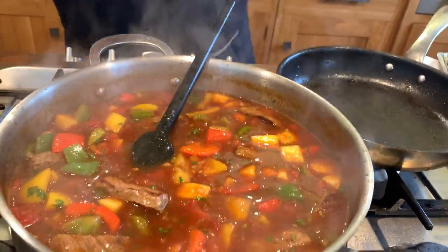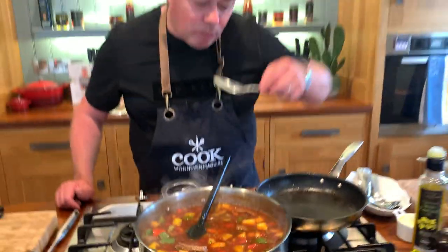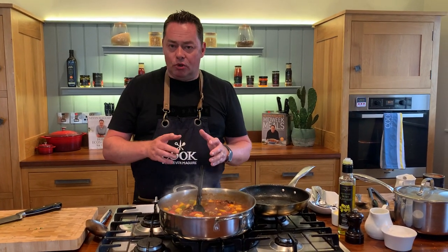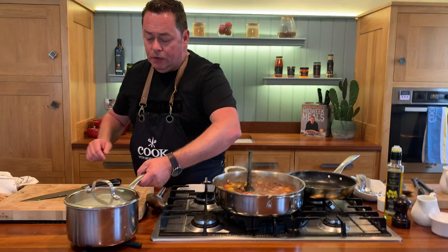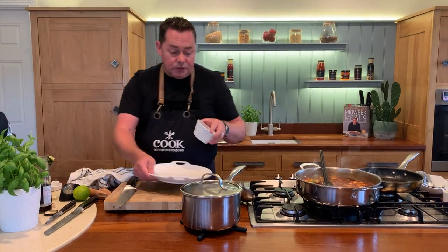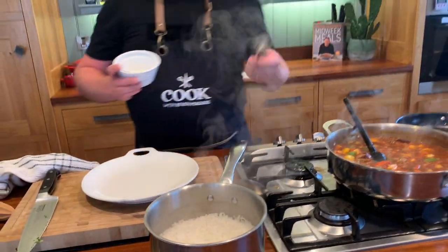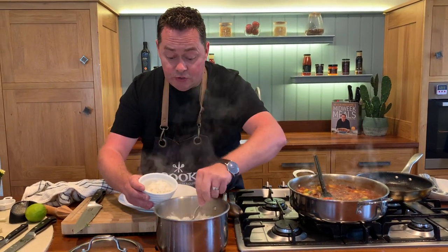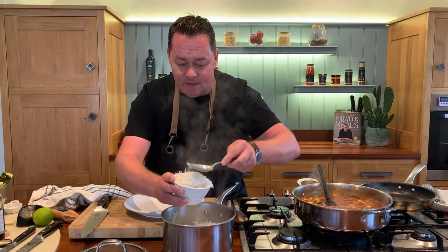Get a spoon and taste it - see the colour of it. I like it because it's really nice and fresh. If you think it needs more sugar, absolutely add more sugar. For the rice, I've just steamed a little bit of basmati rice - perfect with this. Put it into a little dish - use water or a stock cube, a little bit of butter just to fluff it up. You can serve it with noodles or any carbohydrate, but I think with rice it's hard to beat.